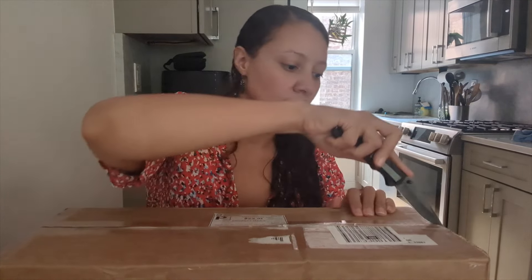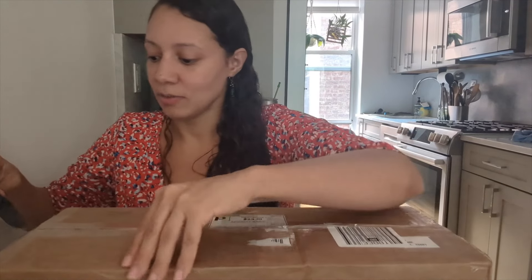My friend Emmanuel down in Florida sent me a box of a few different kingianums and a kingianum hybrid, so I'm super excited. In this video we're gonna unbox these and I'm gonna repot them and show you how I acclimate new orchids into my collection. This is coming from Florida, so it's gonna have to get used to my environment here in New York City. I'm gonna share some tips and tricks to get it to successfully grow and bloom here.